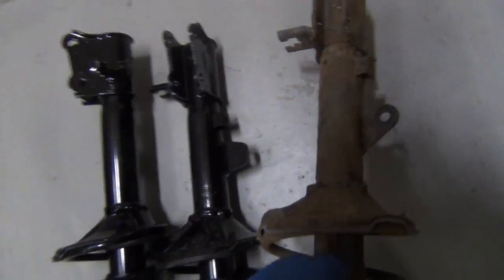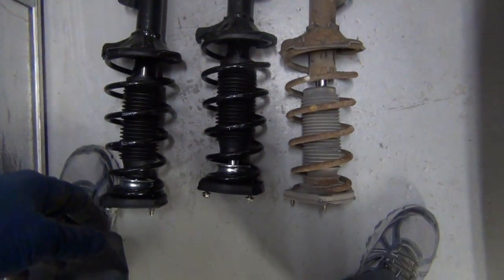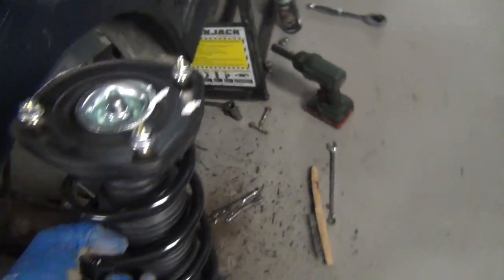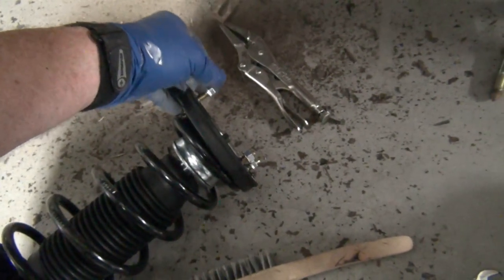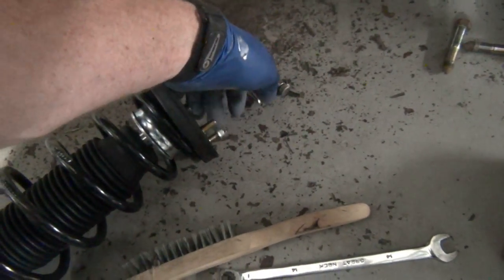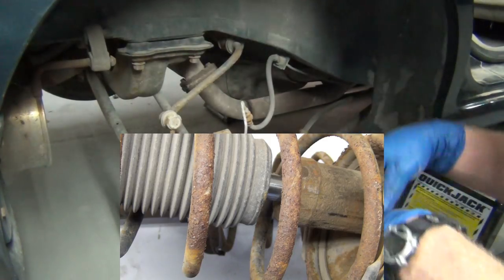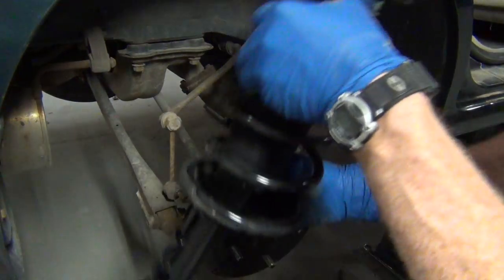Let's see how BuyAutoParts did in shipping me the right part. Did they do it? Sure did. Isn't that awesome? Thanks, guys. Having them be right is the most important thing to me because I don't want to have everything torn apart and not be able to put it back together. That's my biggest fear when I order online. But I don't worry much with them because they're batting 100%. Normally we'd be going to the press, taking this rusted nasty strut and working with the spring and compressing it. Instead, we'll just take the whole thing and put it in.